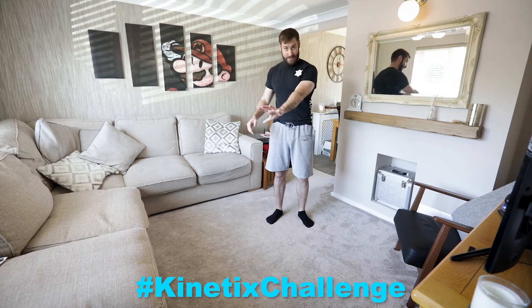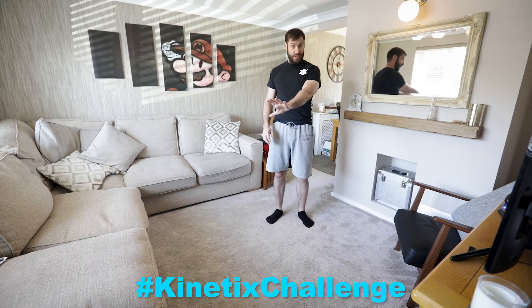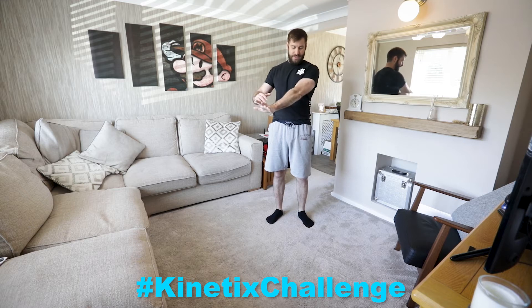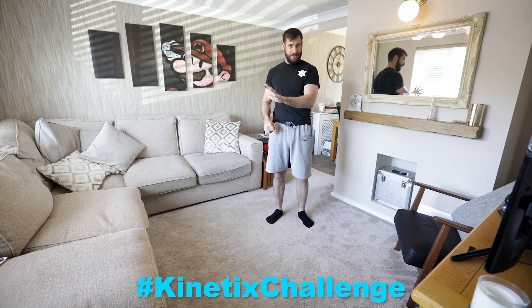We want our arms to be nice and straight because some of you might be strong enough to press your own body weight — we've been doing a lot of press-ups lately. But if you lock this arm out, you're letting your skeleton take the strain rather than trying to hold it on a bent joint, which is going to involve a lot more muscles.